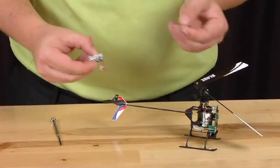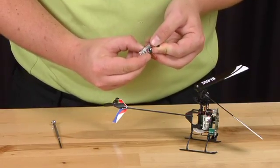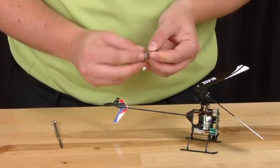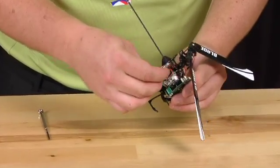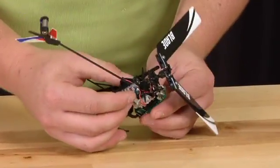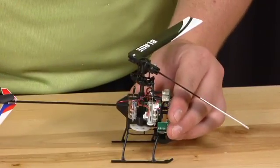We will take the new servo and the old servo linkage rod. On this one we will slide it in this way, just like the way we took it off. We will slide this up through this hole. Then there will be two posts that this mounts on — this will align it up.